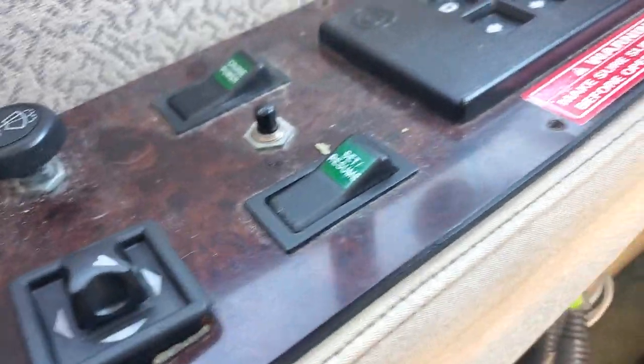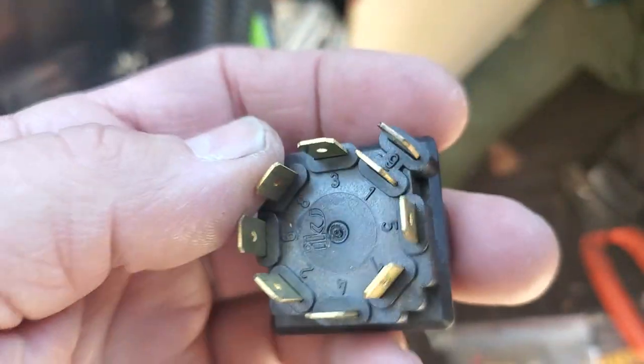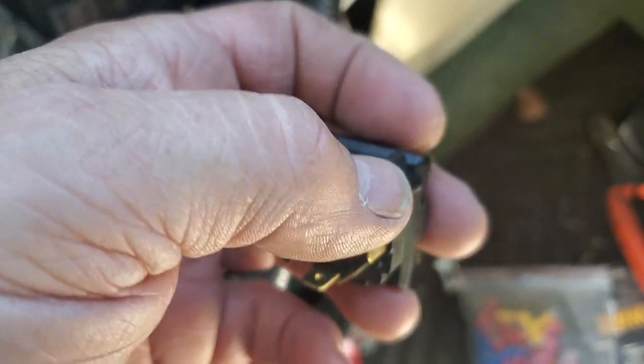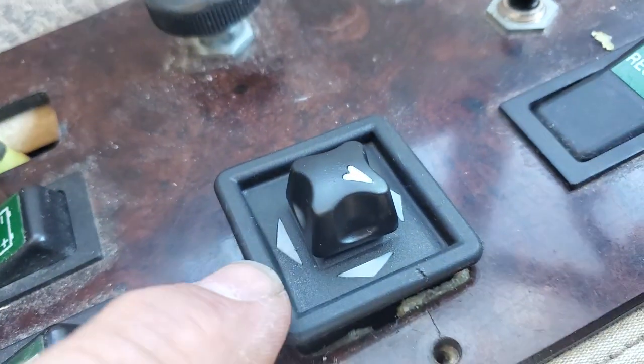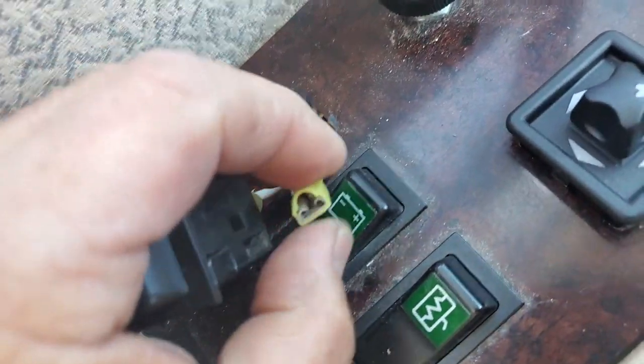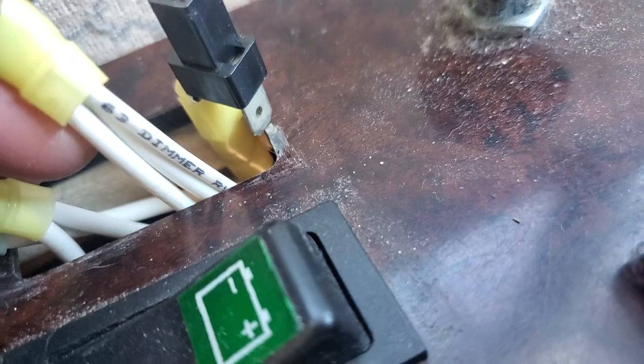What was unique about this is the number nine pin — this outside one — was never hooked up. Now, that goes to the dimmer, so at nighttime this wasn't lit up, these little marks. So I went and pulled this switch, found the dimmer to it — it even says 'dimmer' on it.